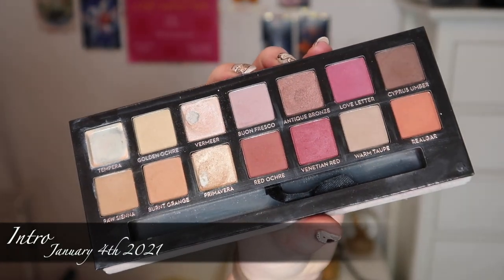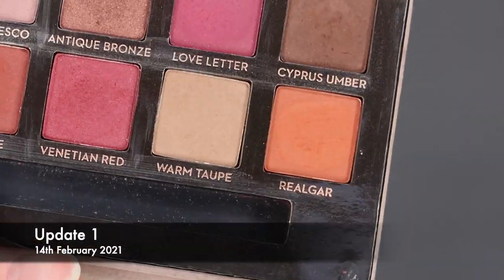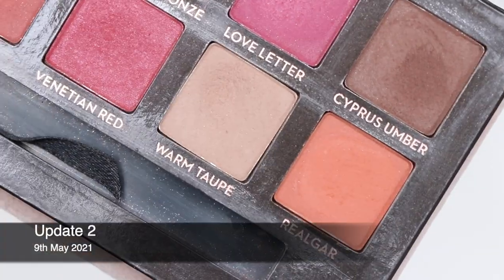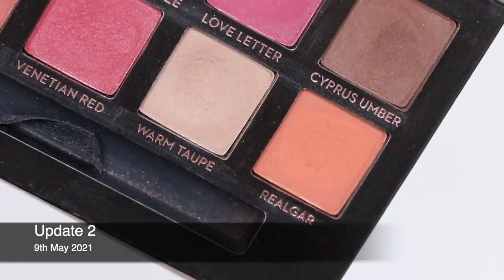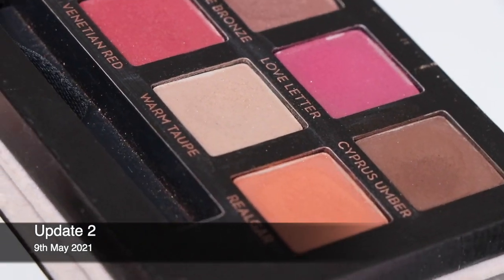My other eyeshadow in the project is from the ABH Modern Renaissance palette — the shade Warm Taupe. There is a dip happening here, a bit more obvious than in C-Note, though it's still just the beginnings of a dip rather than an exciting one. The camera might not pick it up, but I can definitely see it. Right as I started filming this, my neighbour started drilling outside — it's been quiet all morning and then he starts as soon as I go to film. He's been working in his garden for about three years and I don't know what he's doing.